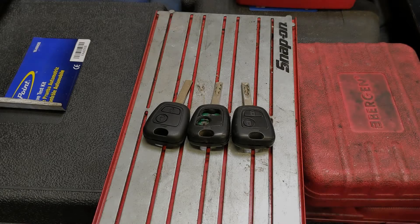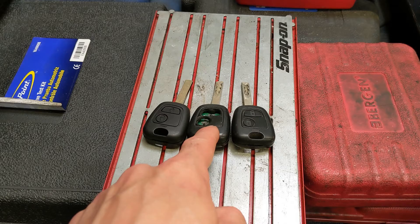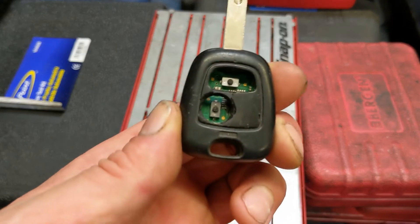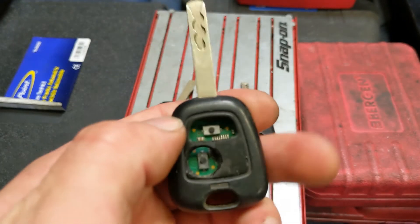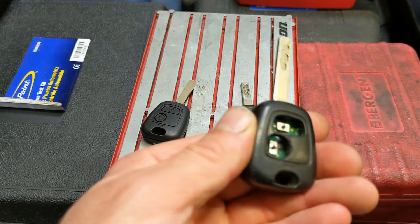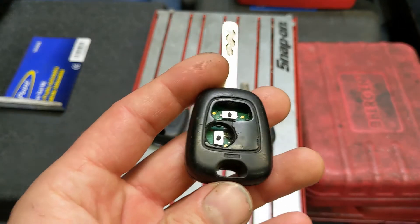Hello, welcome back to FastFix Friday, and today we're going to sort this key out. Obviously the buttons have completely disappeared. The key does still work, but you've got to get your fingers right in to get these little micro switches, so we're going to sort this now.